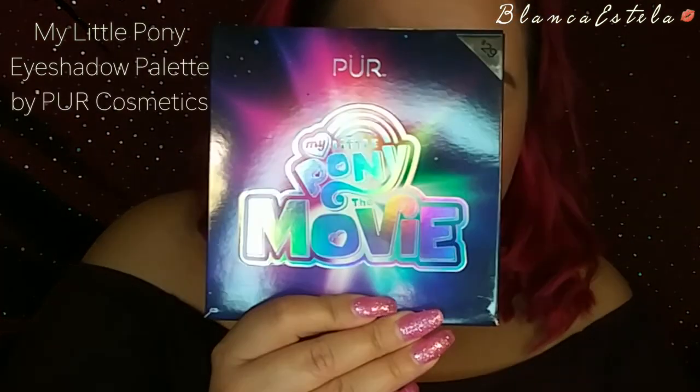Hello and welcome back to my channel. In today's video I'm going to be doing an eye tutorial using the My Little Pony palette by Pure Cosmetics.